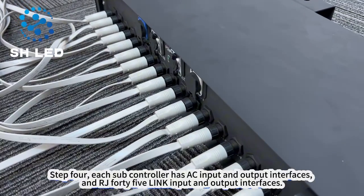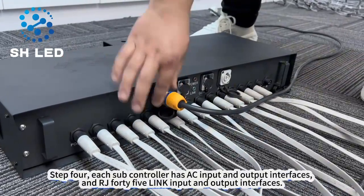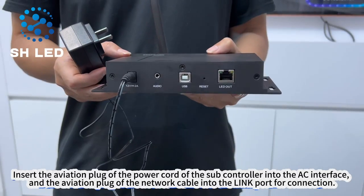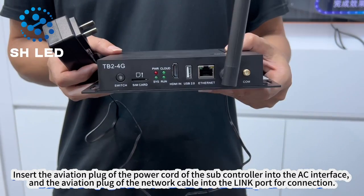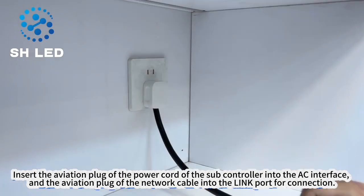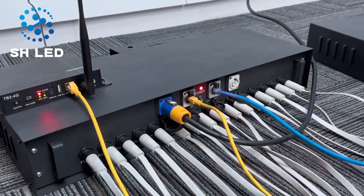Step 4. Each subcontroller has AC input and output interfaces, and RJ45 link input and output interfaces. Insert the aviation plug of the power cord of the subcontroller into the AC interface, and the aviation plug of the network cable into the link port for connection.